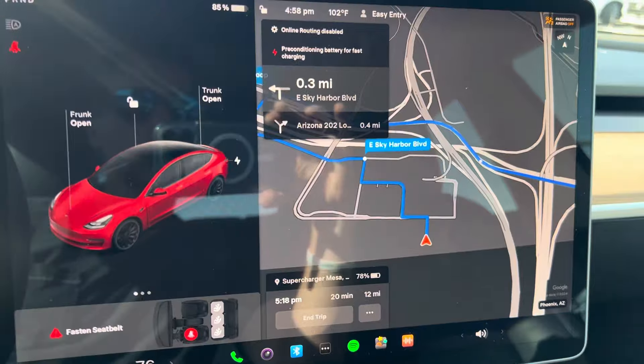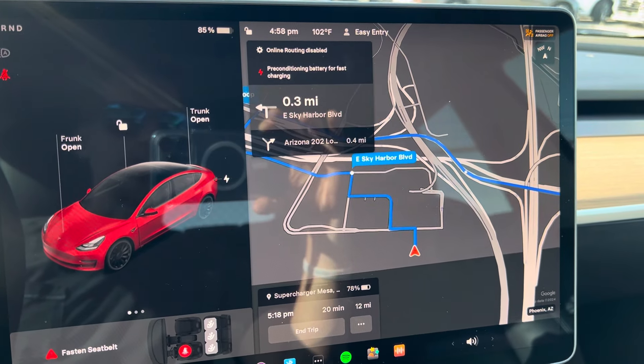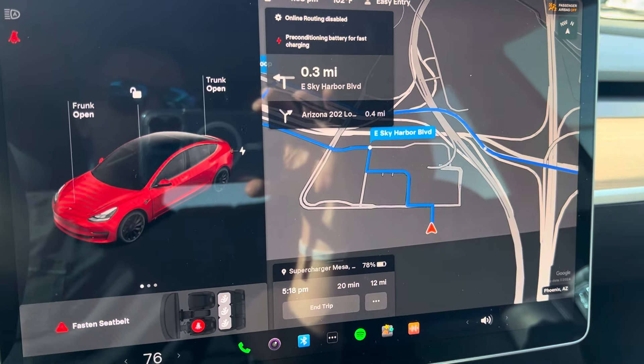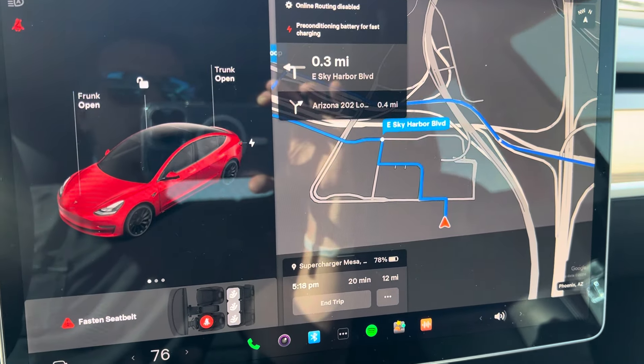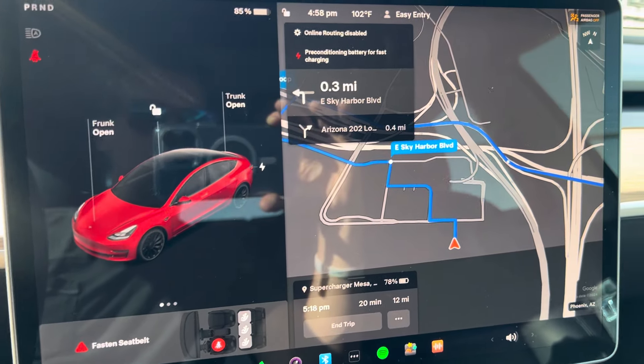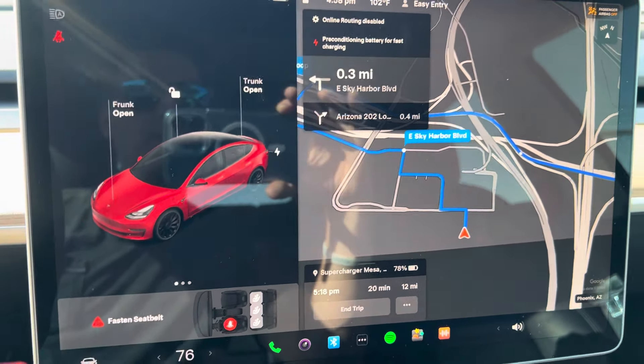Definitely utilize that for a couple reasons. Number one, it makes it easy. But the other big reason is it preheats the battery as you're going to the charging station, which makes your charging quicker and is also better for the battery. So please navigate to the charger stations.